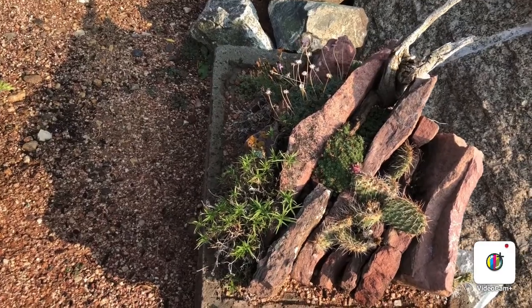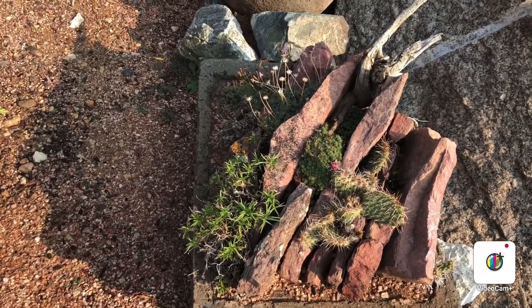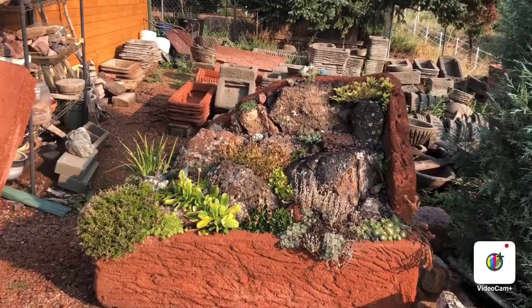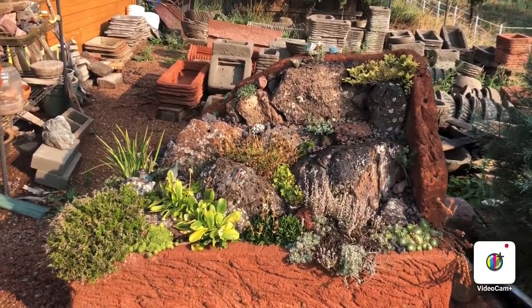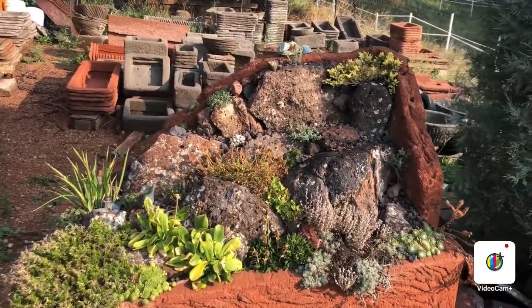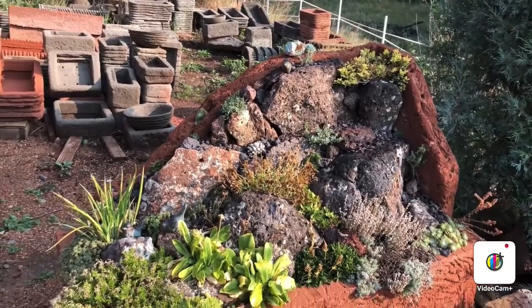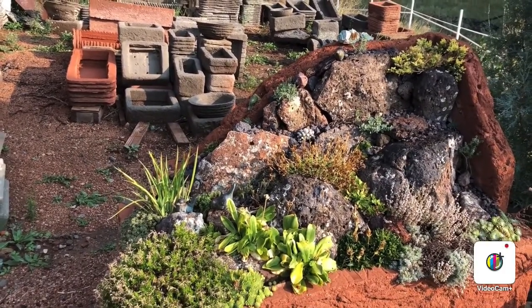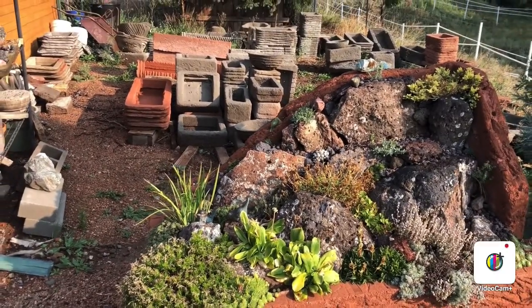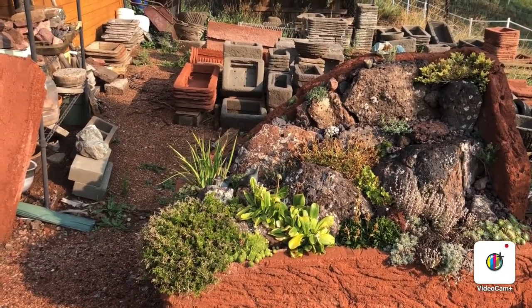Troughs show you that you can grow anything — they allow you to mix things. There's an androsaceae in the trough next to a cactus — who would have thought that would work together, but it does. Here's a trough I made a couple of years ago where I put a back on it so you could build basically a wall and have some height and put plants in the crevices. It seems to be doing pretty well and it's already impressed me quite a bit. Some things don't do very well in there, but we'll see what happens.